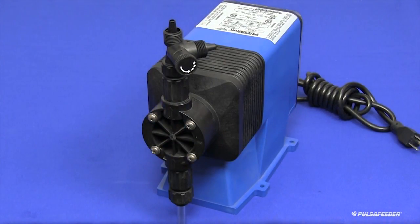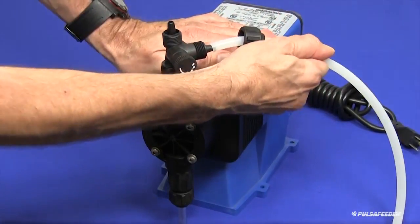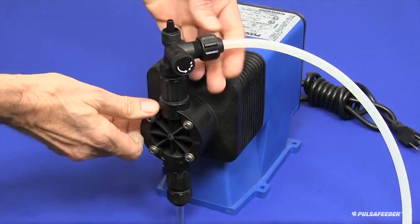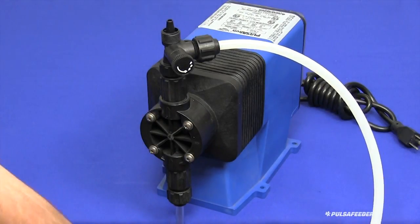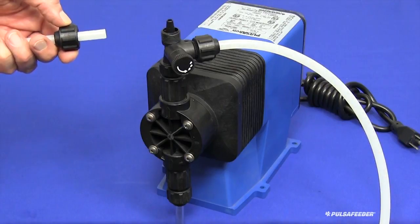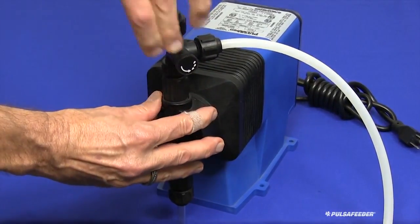Next, connect the bleed tubing from the bleed valve to the chemical supply tank. Slide the cap onto the tubing, then press the tubing onto the bleed valve nipple as firmly as possible. Engage the cap and tighten by hand as firmly as possible. Cut the other end of the tubing to the appropriate length to allow it to pass into the chemical supply tank. For the discharge tubing installation, slide the cap onto the tubing, press the tubing onto the discharge nipple as firmly as possible, then tighten the cap by hand.